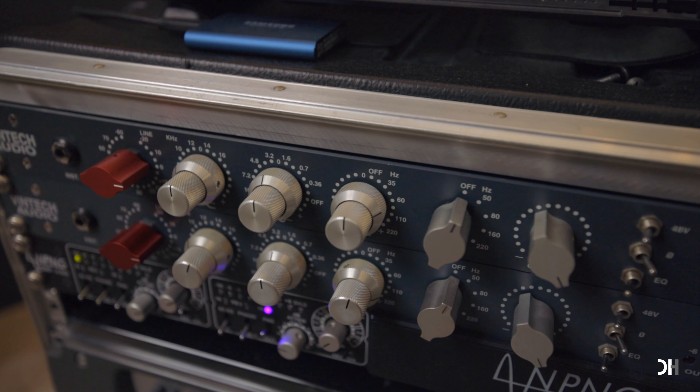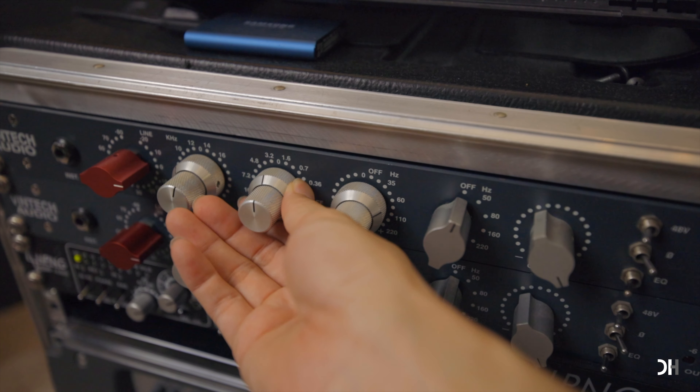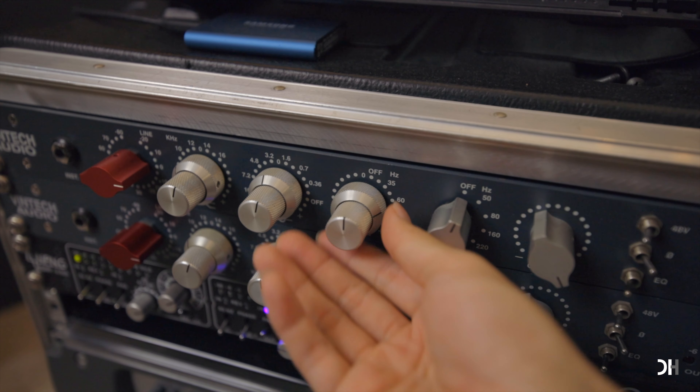I use only the EQ part — so it's line level: 10 kilohertz, 3.2 kilohertz, and 60 hertz with EQ.